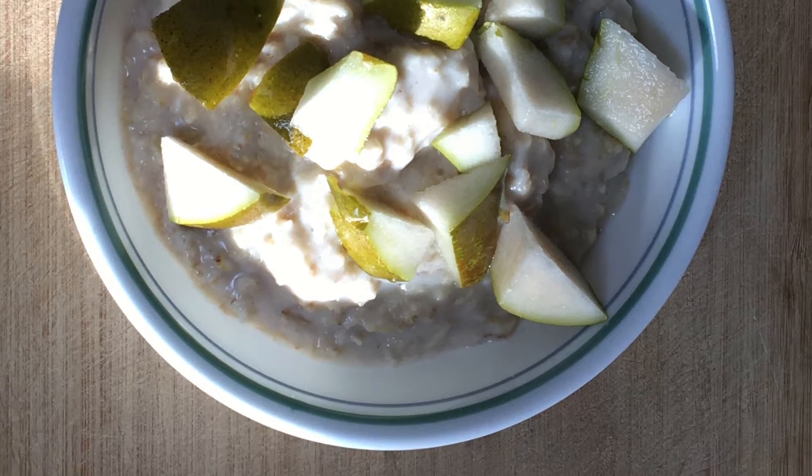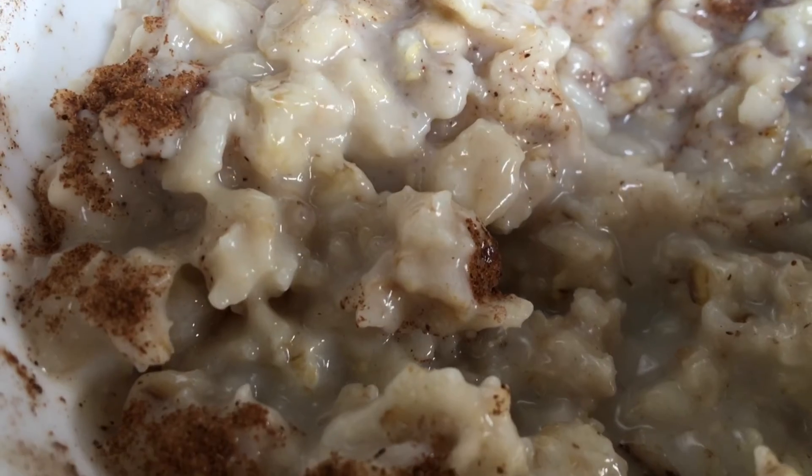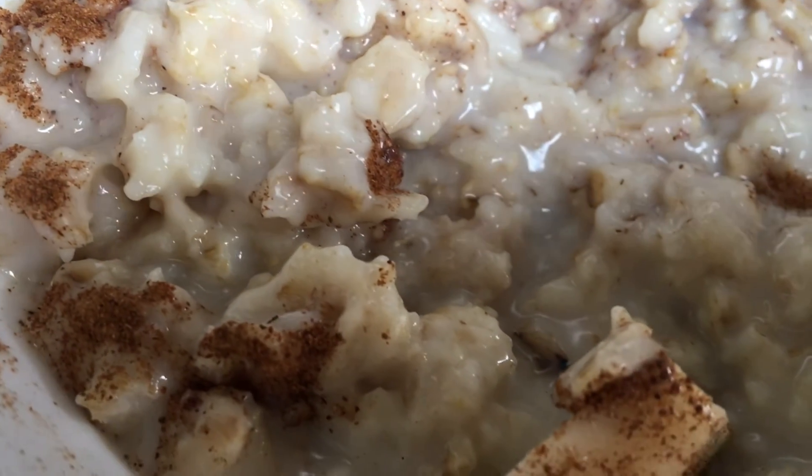If you've watched up until this point, thank you so much. Don't forget to click that subscribe button and see you next week with another vegetarian recipe. Thank you and goodbye.